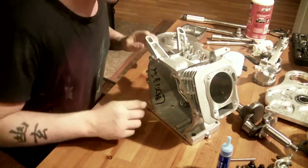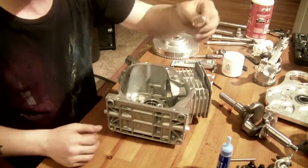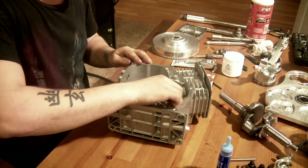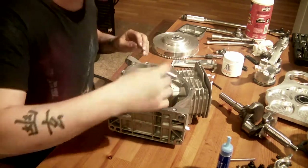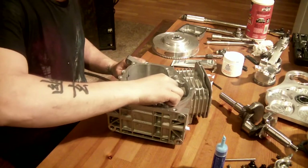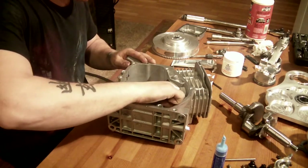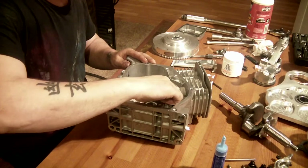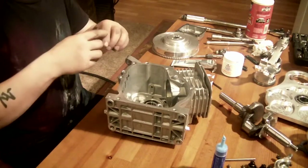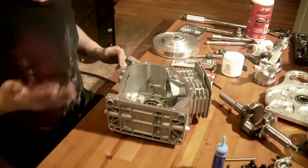I'm going to check a couple of clearances. I wanted to see if my old lifters have too much play in them. They're fitting really well, so that's good. Let me check that one — that was a little bit of play, but not excessive. I'd actually like some play over just brand new ones. Okay, that works for me.